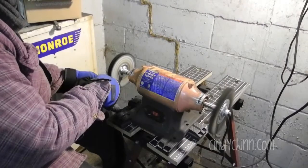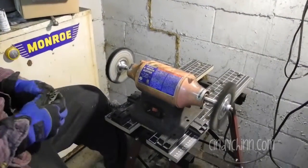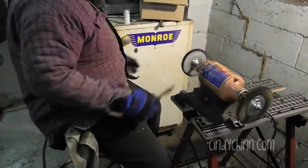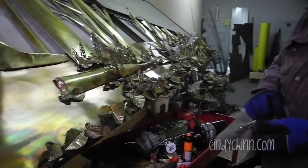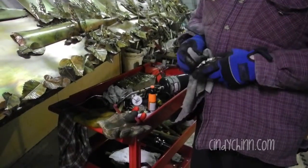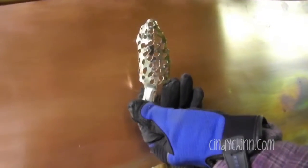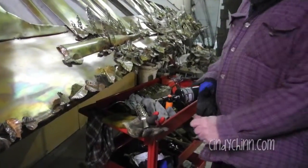There, that looks pretty good. I'm going to wipe off any of the black residue of the polishing compound. You can see how shiny that is now. So now to change gloves — I change gloves a lot in this process.